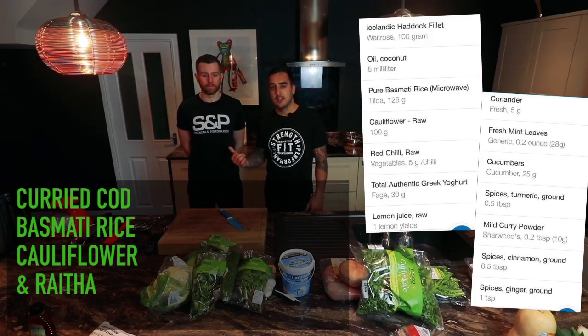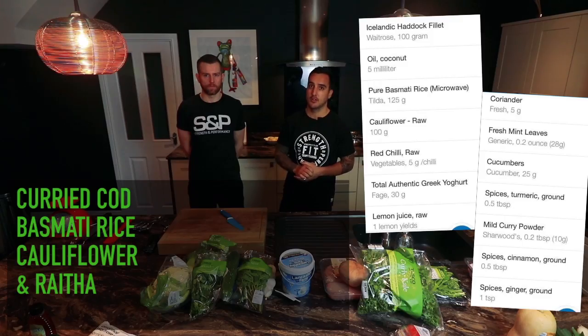Hey guys, Sean here from S&P. Today here with Jamie Smith, Executive Chef at the Boat Hotels. He's going to be showing us a very simple fish dish that we can all cook.